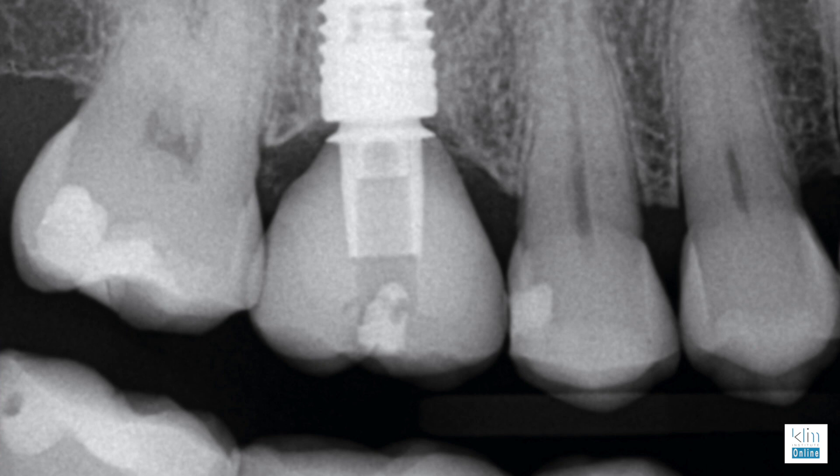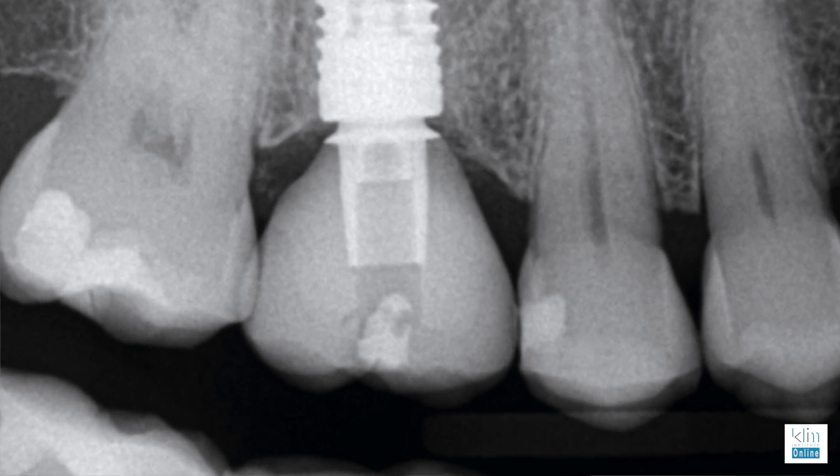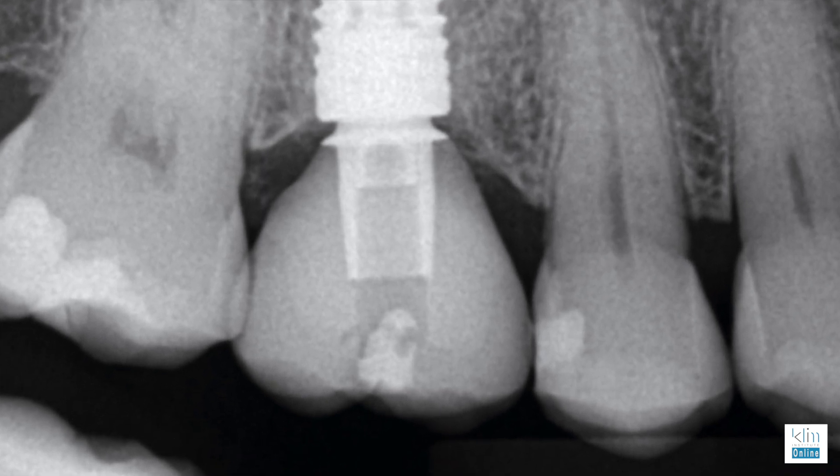Those are the three things that I pay attention to when I'm doing the two-piece. I'm milling out multiple restorations now for my implant class, and I had to go through various parameters to make sure that they seated really well. I've had very good success with my Emax abutments, particularly on molars.